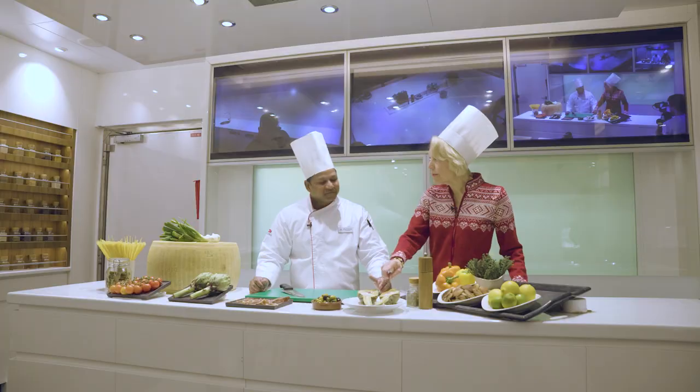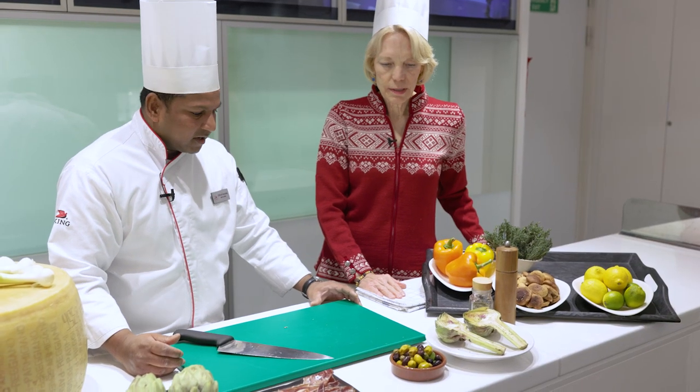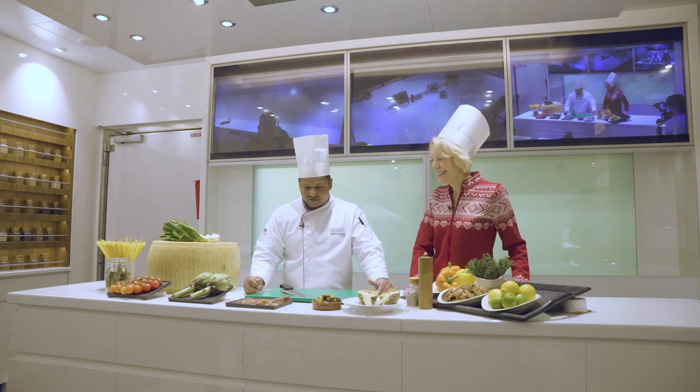So you marinate them — then do you roast them or boil them? You can't boil them; the marinade would go away. With the salad, yes. We're going to marinate them and then cut it thin. It's going to be marinated with the lemon juice later, so it's going to be cooked that way. And then we can prepare a salad with the fresh artichoke, the locally bought olives, and together with the jamon.